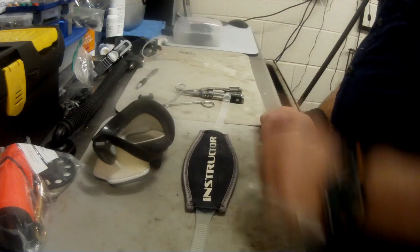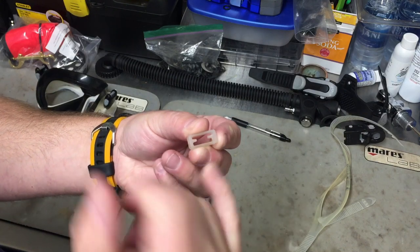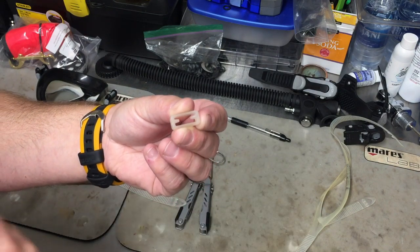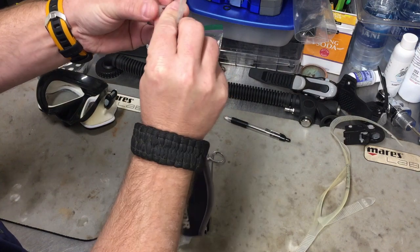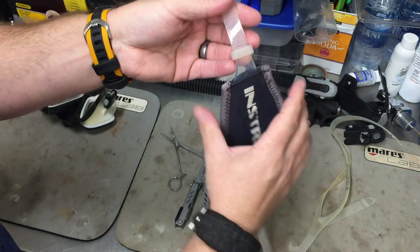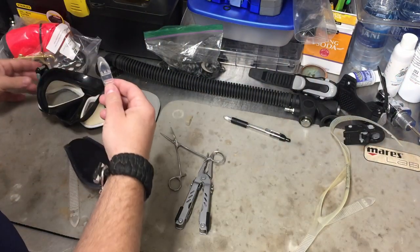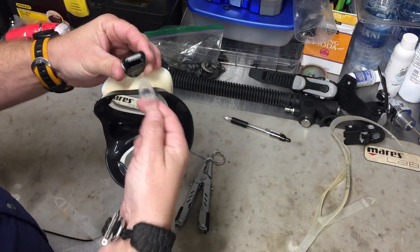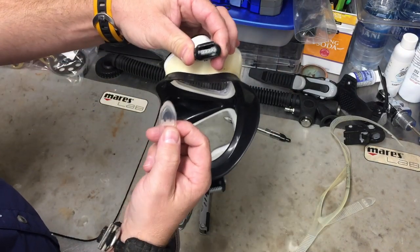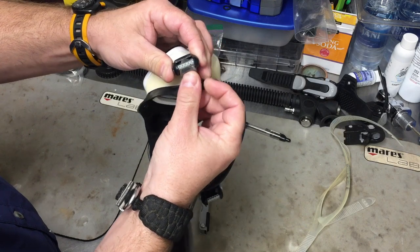Now it's time to replace the strap onto the mask itself. We are going to start with the keepers. On these keepers you're going to have two different slots — a larger slot and a smaller slot. We're going to start with the larger slot and simply push the strap through it, then pull it all the way up to get it out of the way temporarily. When I go through the buckle, the strap will fold back through and go through the smaller slot. These buckles have little rollers on them, which assist us in tightening and loosening the mask. Unfortunately, because this is silicone, when you press in on the buckles to make room and push the strap in, it doesn't necessarily go in right where it needs to.